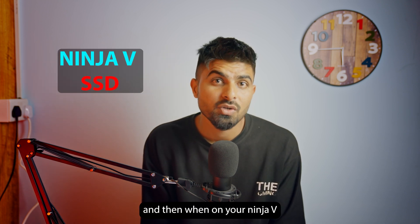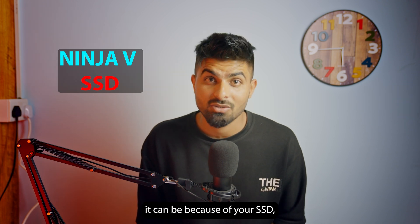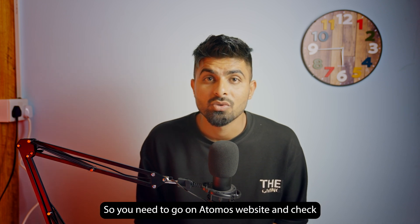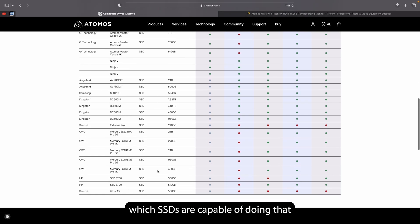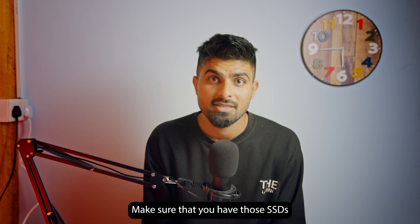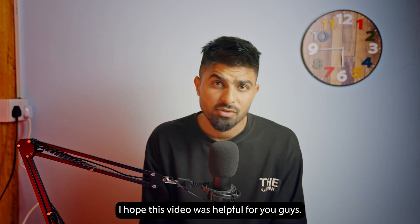If your Ninja V is not recording, it could be because of your SSD — it may not be fast enough to handle that much data. Go to the Atomos website and check which SSDs are capable of ProRes RAW recording, and make sure you have one of those instead of a slower SSD.